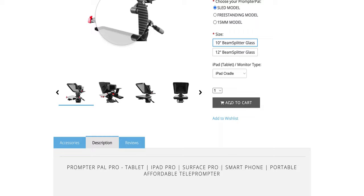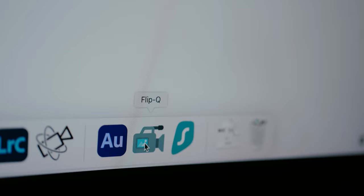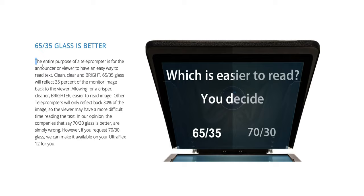You can buy this prompter in multiple configurations and sizes, and it's very easy to use and operate. With dedicated apps also provided by the manufacturer and the promise of great build quality and beam splitter glass, there's only one question to ask.